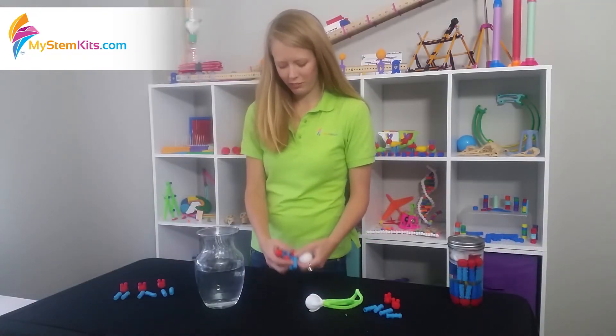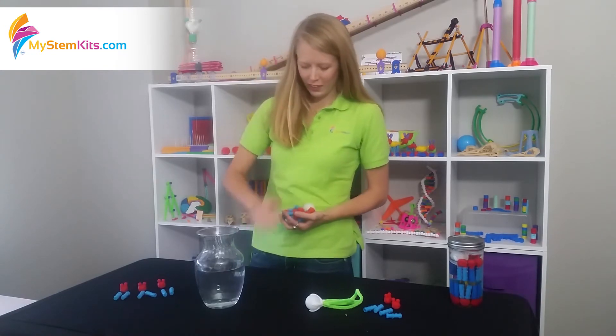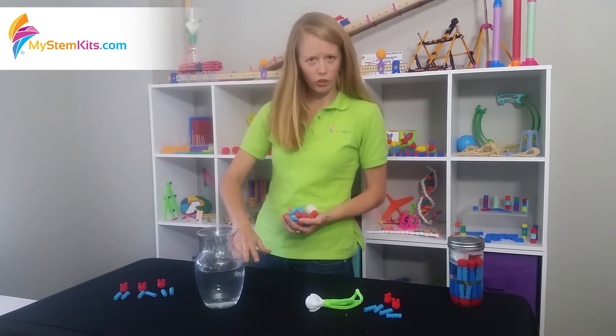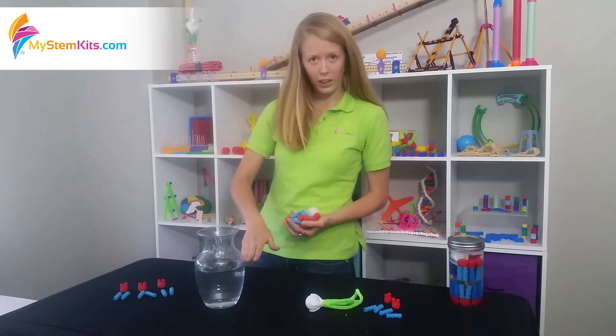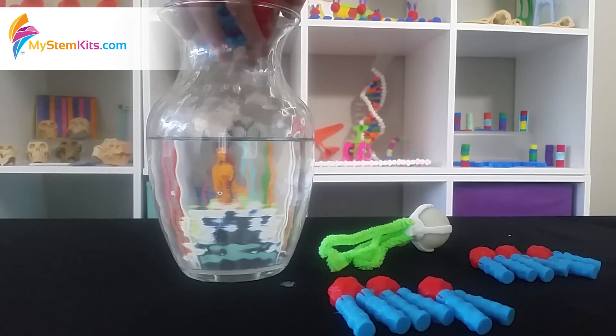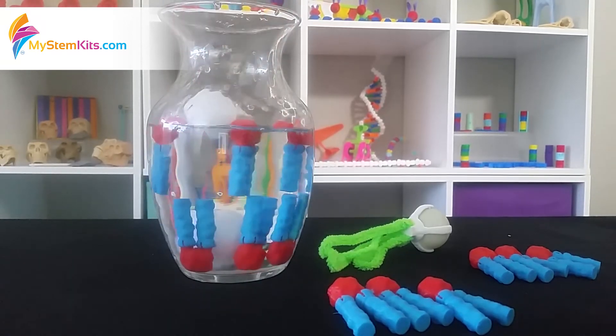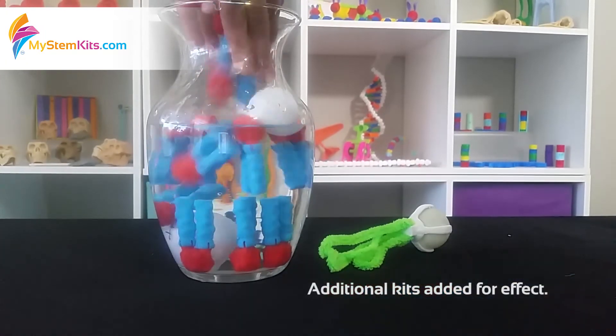Once you have it all ready, you can just set it all in your hands at once. Get a vase or a fish tank or something filled with about four and a half inches of water, and then dump them in. As you can see, they self-orient the way a real cell membrane works.